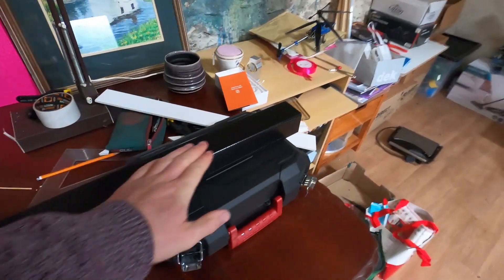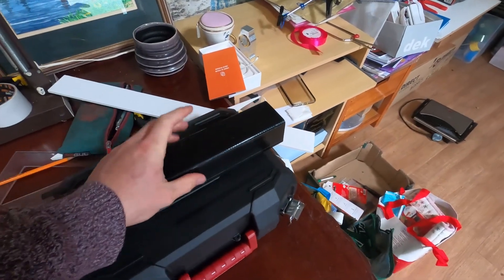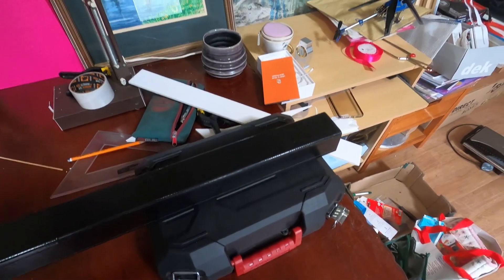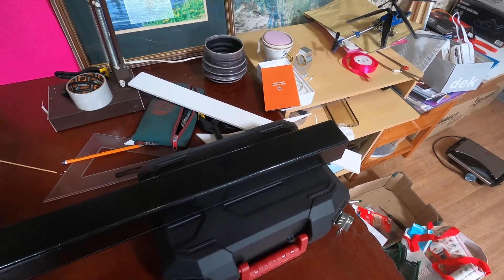The next bit I'm going to build on this plane is the tail plane and tail control surfaces, and of course mount the servos for that, so let's get started.